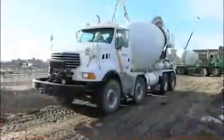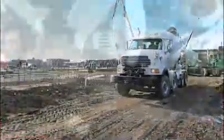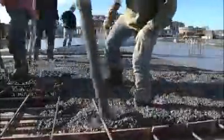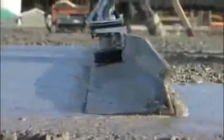Are you a concrete leveling professional looking for a cost-effective solution that will save you time and money while effortlessly providing perfectly leveled surfaces? Then the Magic Screed is for you.